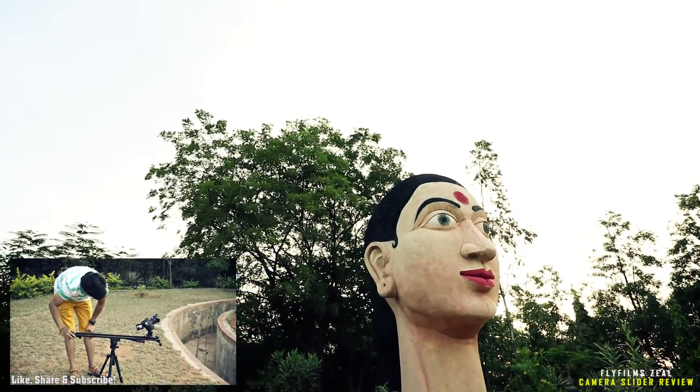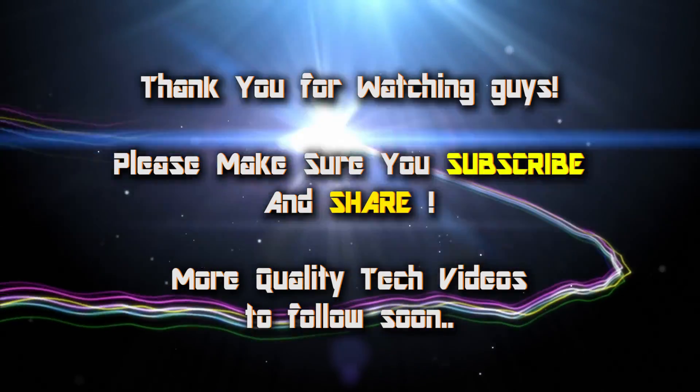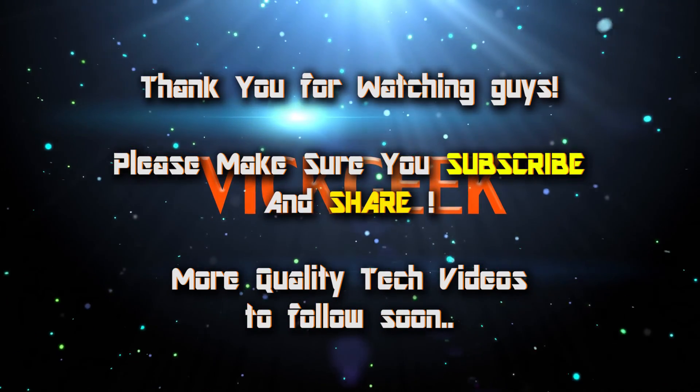So there you have it, guys. Thank you so much for watching. Don't forget to hit the thumbs up button if you enjoyed this video, and please make sure you subscribe and share as well.